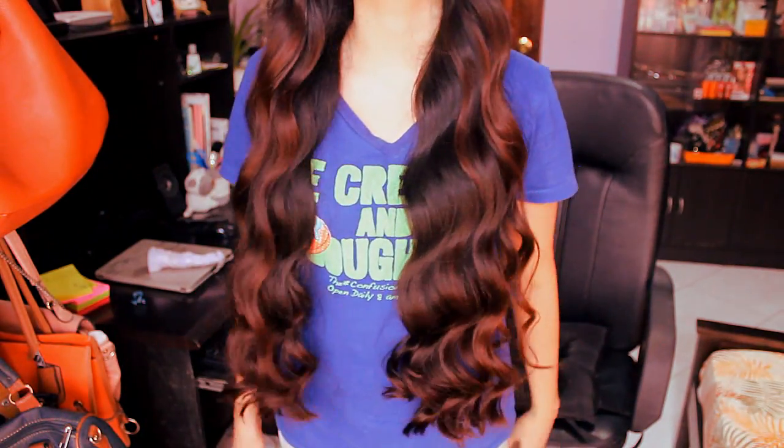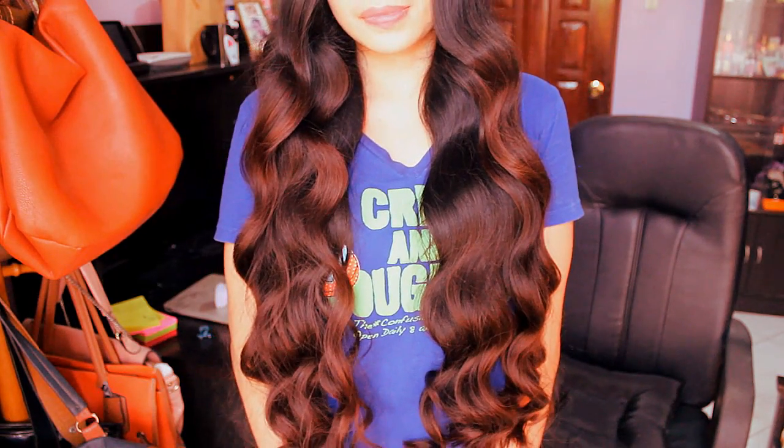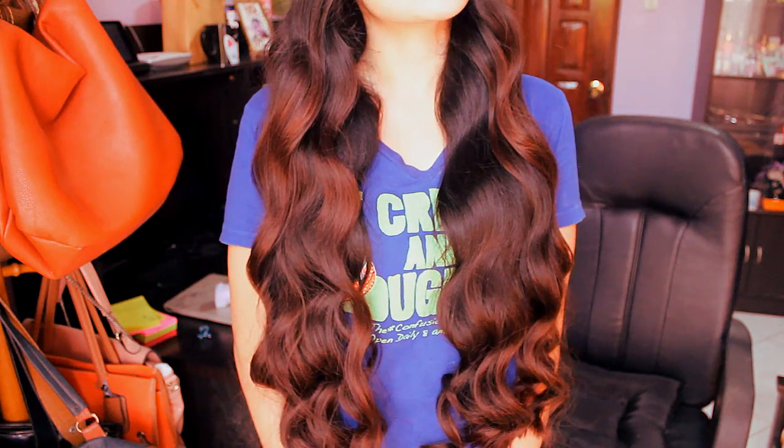So what do you guys think? Do you like that kind of soft waves, or do you like the more defined ones we had before? Leave me a comment below, and please give this video a thumbs up if you like it. Also, if you want to see me with blonde hair, that's another heatless waves tutorial tomorrow — so I will see you tomorrow with that tutorial. Bye!